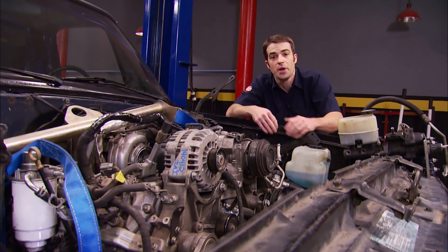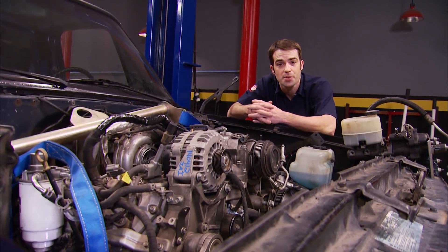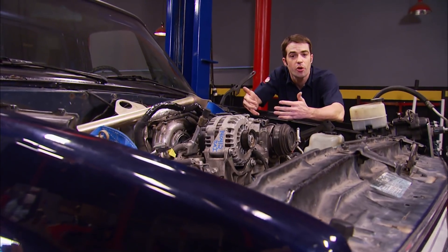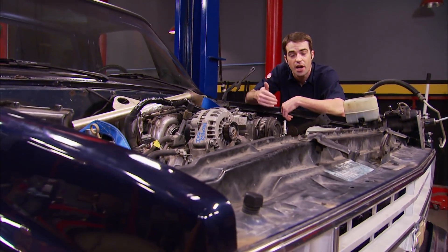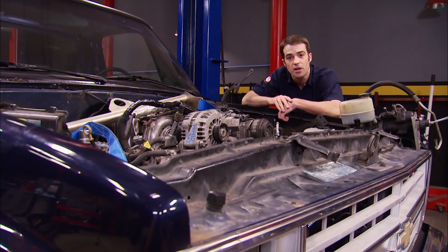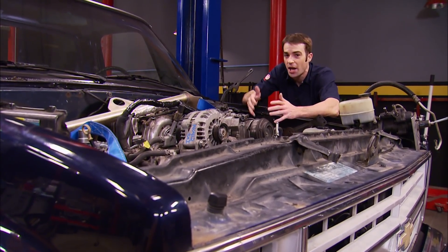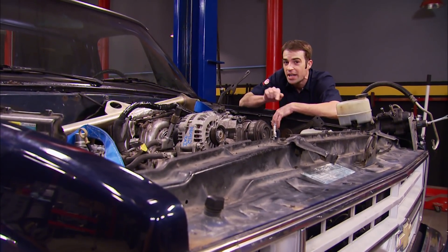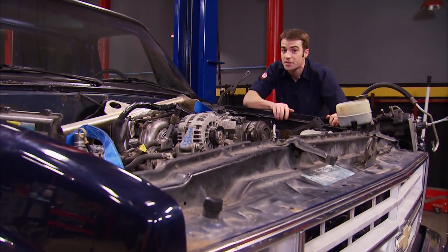Common belief when doing an engine swap in this body style truck is you've got two options for hood clearance: either a custom hood or a body lift. If this was a four-wheel drive truck, we'd go with a body lift. But it's a two-wheel drive street truck and we want a nice clean look. With the modified oil pan, I don't even think we need a custom hood — I'm sure we can get away with a small cowl hood. We might even be able to fit the stocker back on here. Let's give it a shot.